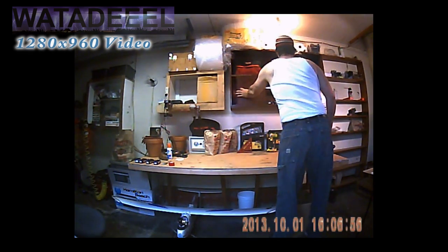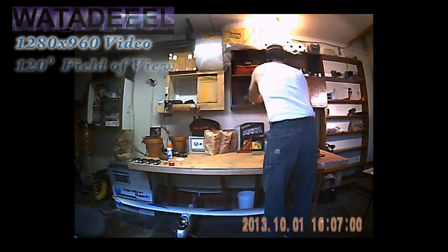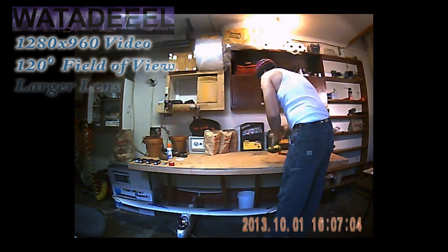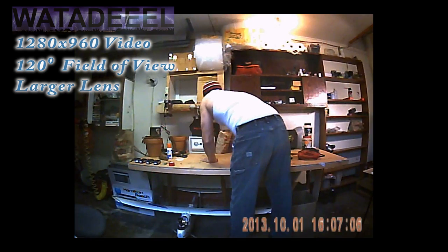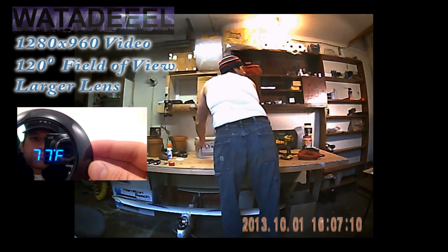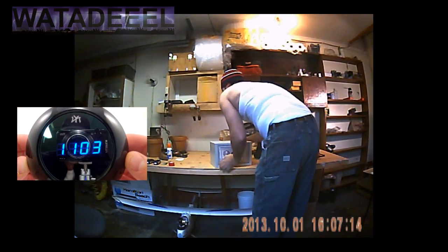It has a really awesome 1280 by 960 video resolution and also features a 120 degree field of view. It's able to do that because it has a lens which is larger than other typical spy clocks. So it can be bigger because it's hidden behind a mirror rather than having to peek out from behind a tiny little pinhole like other spy clocks.